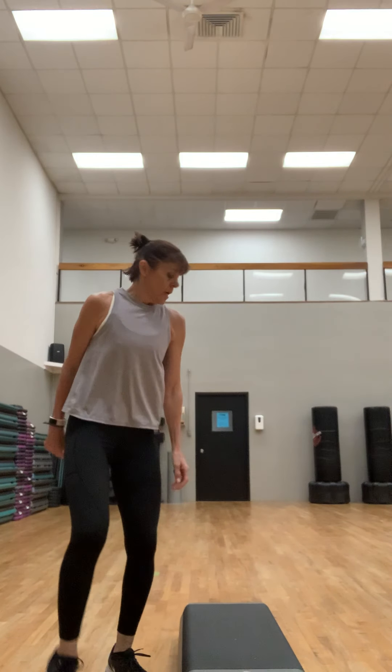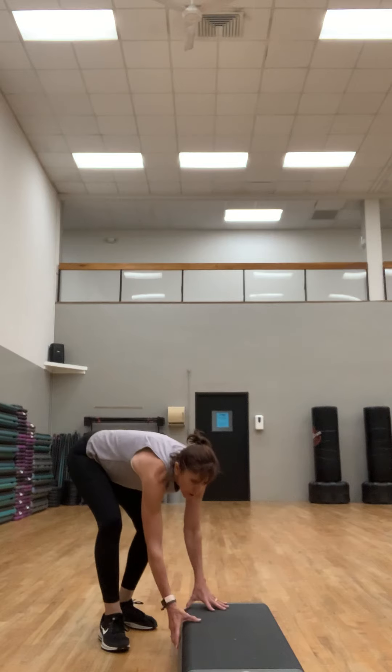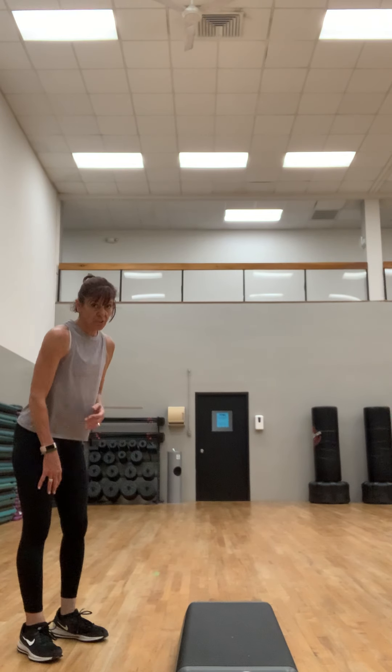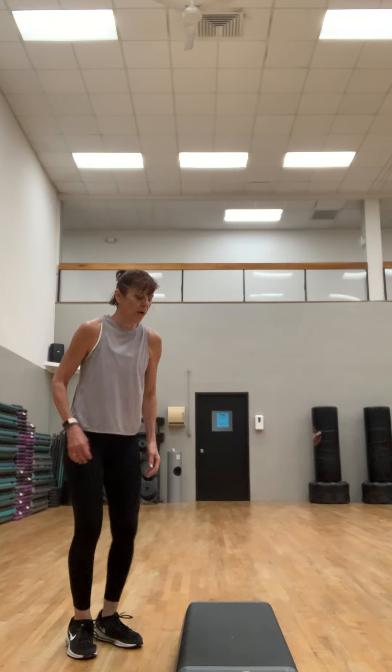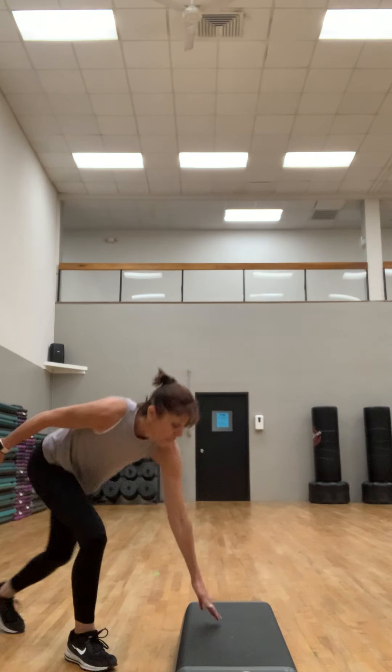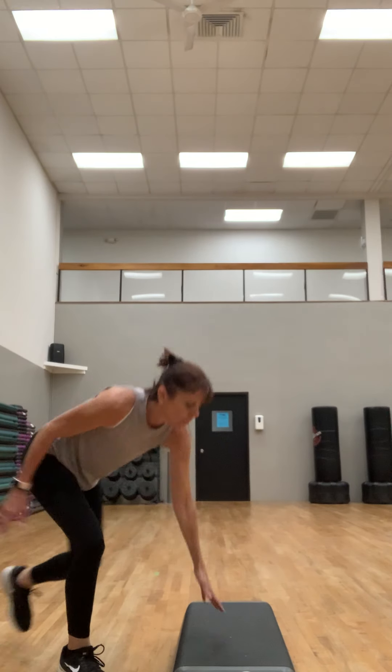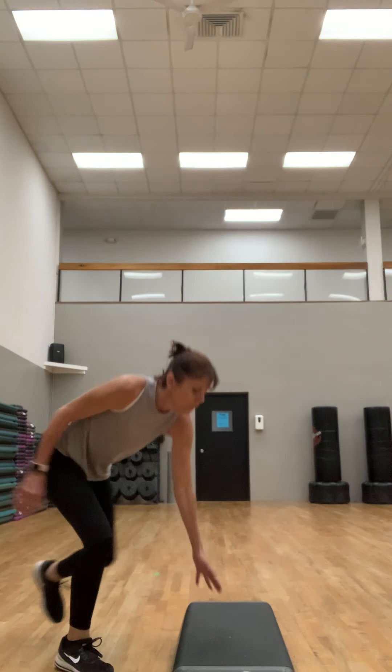Kick and lunge, other side. Make sure when you lunge back, your knee is over the heel — pushing that heel on the floor, pushing the heel on the step. Ready? Here we go.